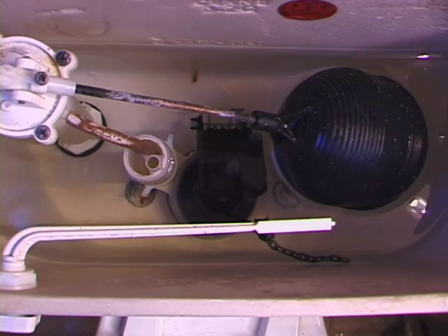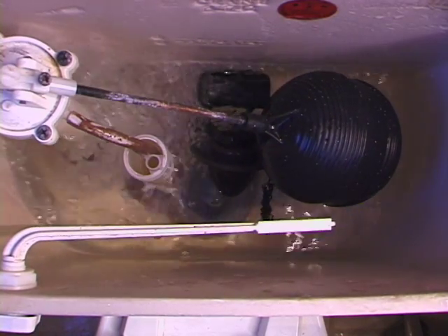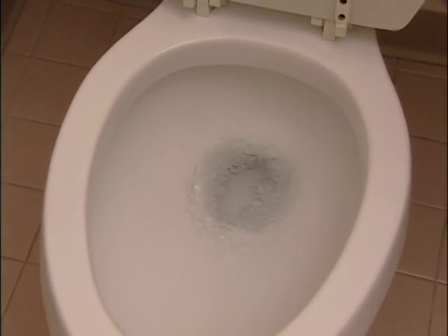The tank holds the water waiting for you to flip the lever and flush the toilet. The water drains out of the tank down into the bowl, swirls around, and flushes out. As you can see, this is a pretty simple system, and short of a clog in the bowl, most of the problems occur right here in the tank.